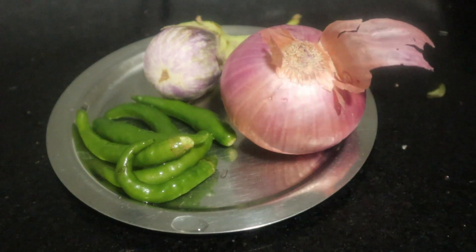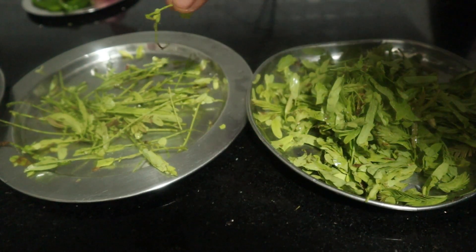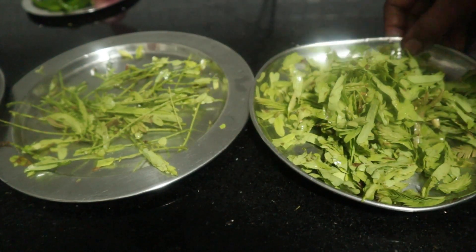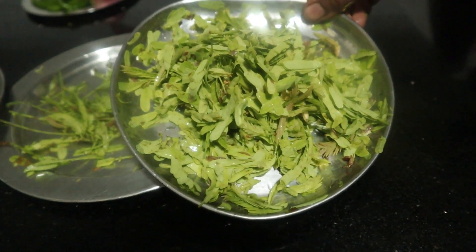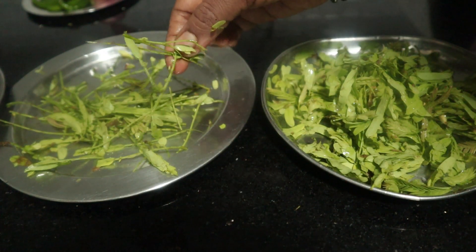Put the egg on a plate and make it rid of egg until it is ready. Put the egg in and mash it down, then put the egg on and put the egg in.